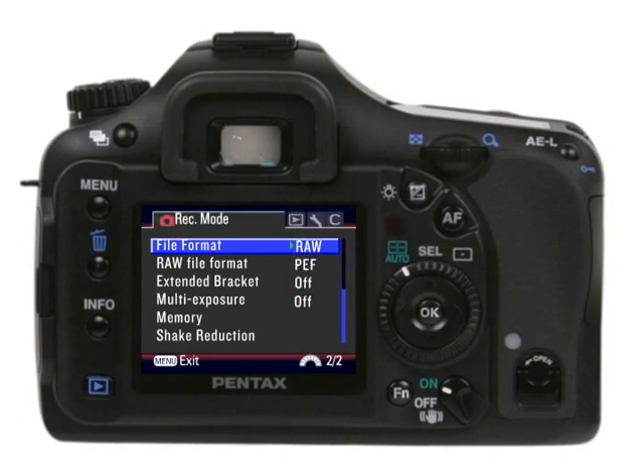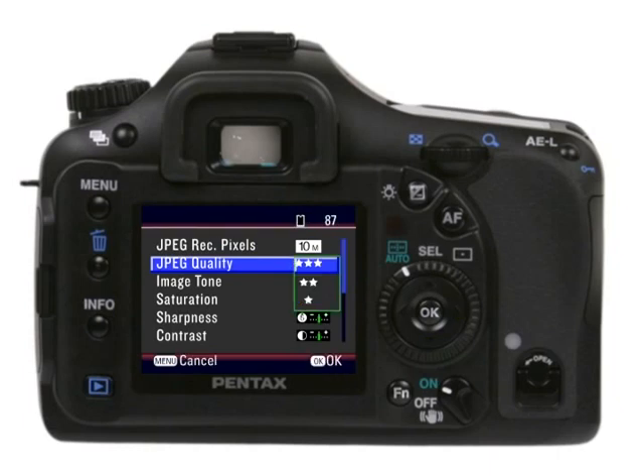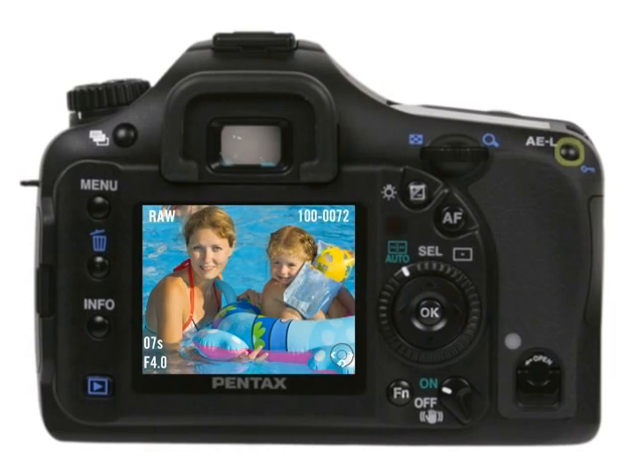To choose the JPEG quality of your images, press the menu button to bring up the Rec Mode menu. Select Quality Level and press the right controller button. You can then choose the quality level you want by highlighting it and pressing OK. You'll also want to get into the habit of protecting great photos from accidentally being erased. Press the playback button, select the picture you want to save, select Protect, and press OK. The picture will be marked with a key symbol, meaning it can't be deleted unless you unprotect it or reformat the memory card.